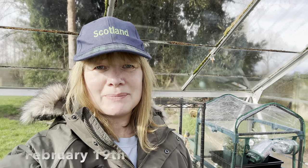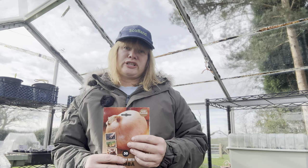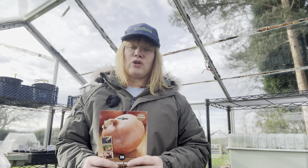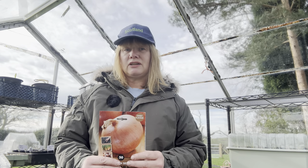Hello, welcome back to the channel. My name is Claire, this is Veg Plot Thickens. I'm in the greenhouse at the moment. What I'm going to do first today is sow some onion sets. These are called Rumba. I do have onion sets that I sowed in autumn in one of the veg beds outside, but although they look okay on the top, I'm starting to worry that they've started to rot in the ground.